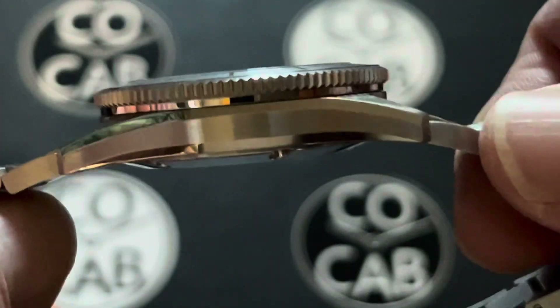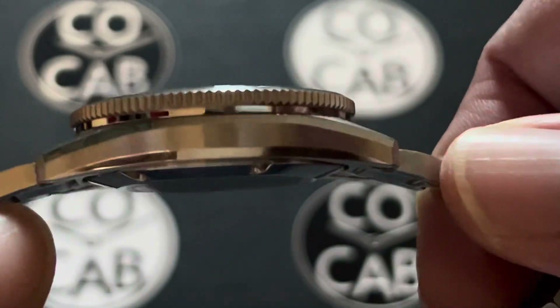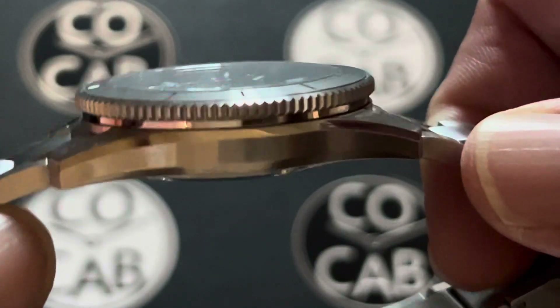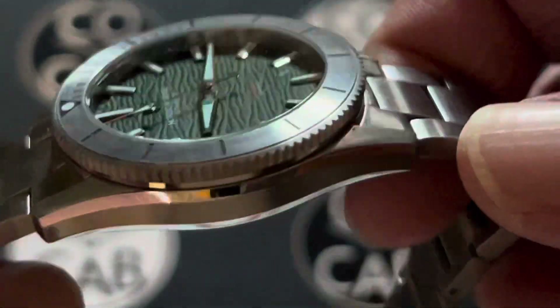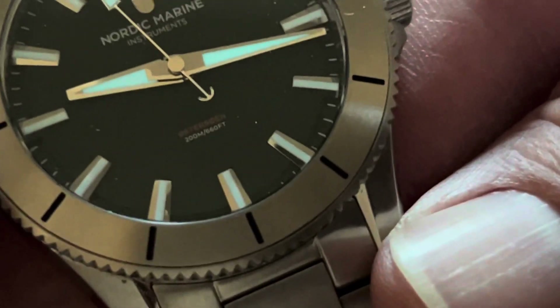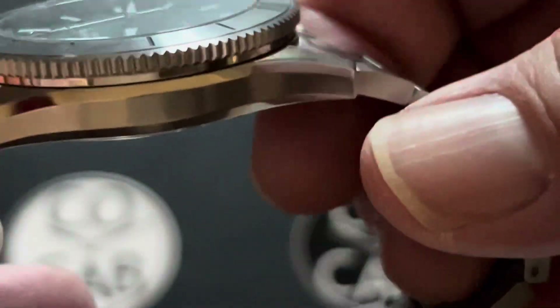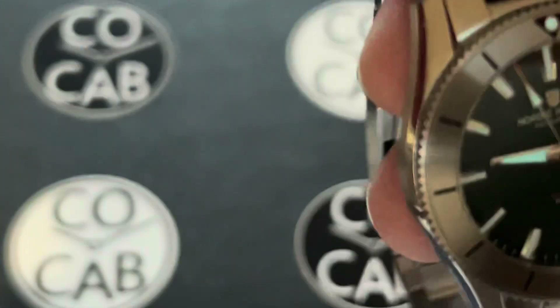Lug-to-lug is about 48 millimeters. You can see that beautiful different textures there from the polished to the brushed — they did a great job with that. It is water-resistant to 200 meters. It has a warranty for two years for manufacturing defects as well as a 30-day return policy.